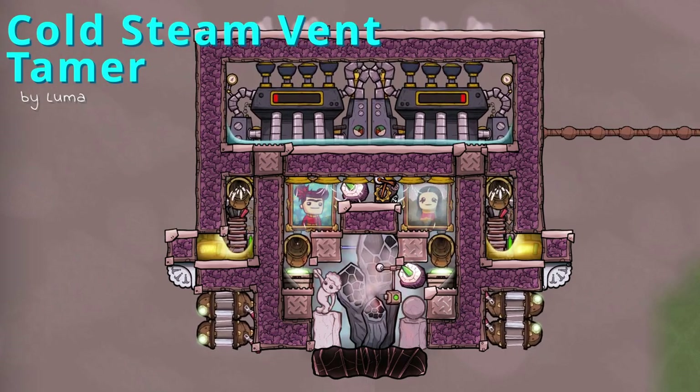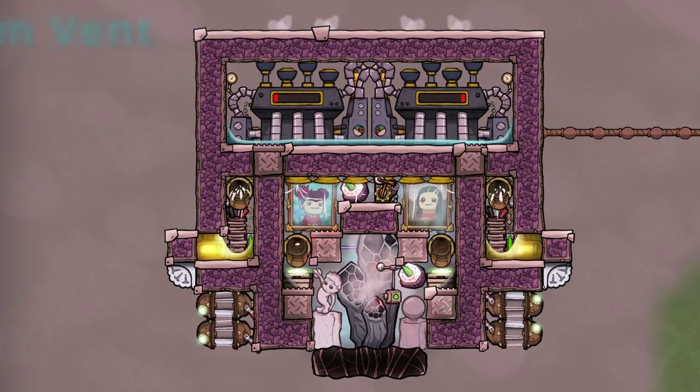Power positive cold steam vent tamer. What is this and how does this work? Hello to all the meeps and bubbles. My name is Luma and let me explain what I did here.